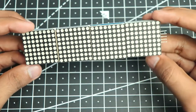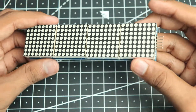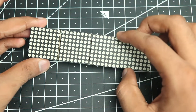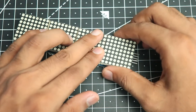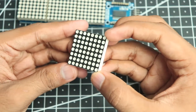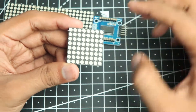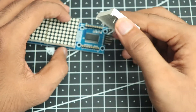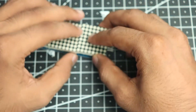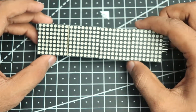For this project I am using the MAX7219 dot matrix display, and this is a four-piece dot matrix display — it has four eight-by-eight pieces. Let me just show you what one looks like by taking it out of the board. As you can see, this is a simple eight-by-eight matrix LED display mounted on a board with the microcontroller already on it, so you just place it onto it and it'll work just fine.